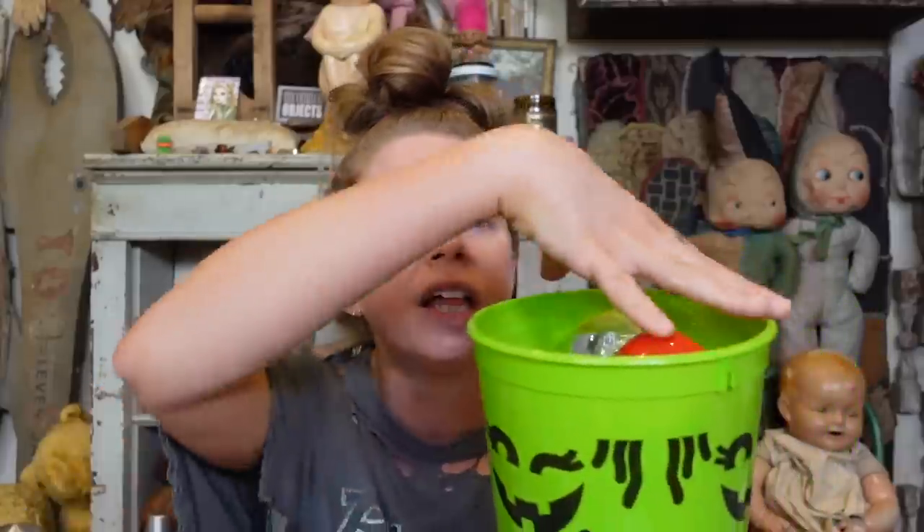I am honestly really hoping that they do Boo Buckets again this year with the little hat toppers. I feel like I didn't make Boo Bucket videos last year and I definitely should have. They used to have cookie cutter hats on the top — they didn't do that last year. I even took the handles off of mine, but I use these all the time.